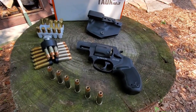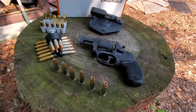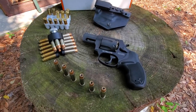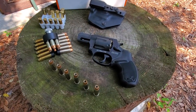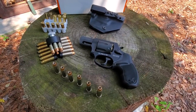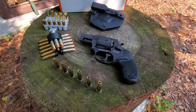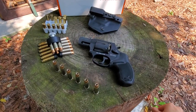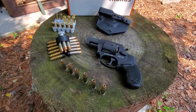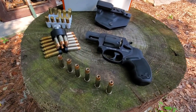This is my Taurus 856 ultralight revolver, caliber .38 Special, and it is Plus P rated. You used to be able to get these revolvers pre-2020 for about $275, which I think is a pretty good price and a decent revolver for the money. I just bought this a couple weeks ago, so I paid a bit more than that, but not too extreme. I still think I got a decent gun for the money.